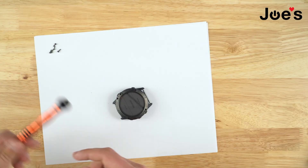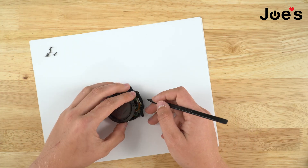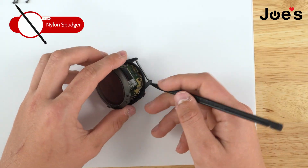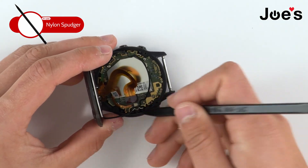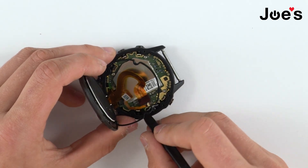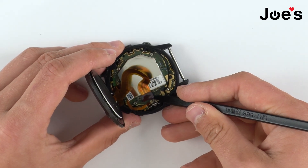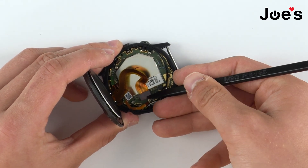Once you've got all the screws off, you can place the T5 aside and grab the plastic spudger. We're going to disconnect the backlight ribbon right there — just like that. You flip that connection up and just pull it back to disconnect it. Then right here, this one you just lift it up and disconnect it just like this.